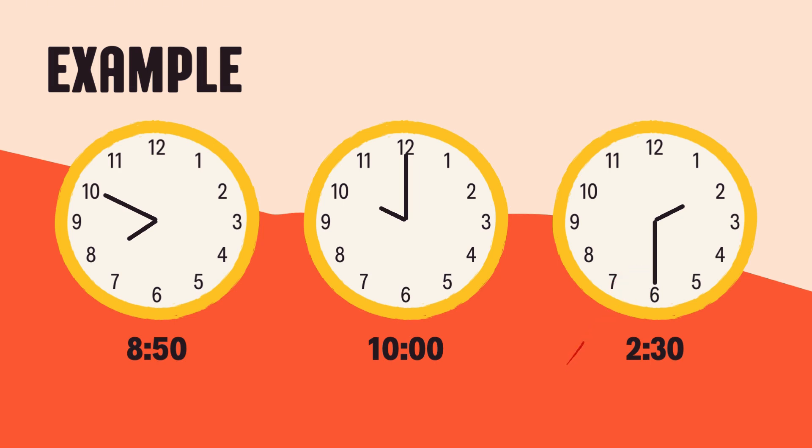And remember, we count by 5 for minutes. Let's count together: 5, 10, 15, 20, 25, 30. That's right — 6 means 30 minutes. So, when the hour hand is between 2 and 3 and the minute hand is on the 6, the time is 2:30.